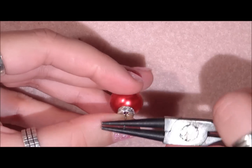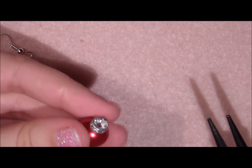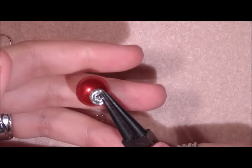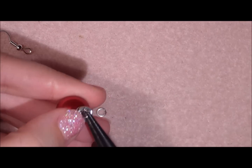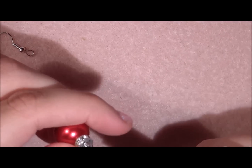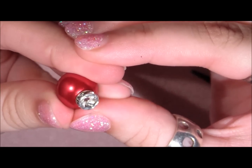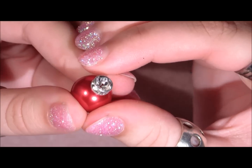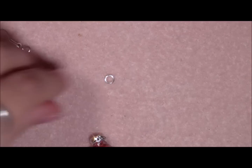So I am grabbing it like this and I am just going to turn it until I have a loop. And that looks like this. Then I am just going to hold the loop and pull it back a little, because the head pin I use is flexible enough for that. And then I am just going to adjust my loop so that it is closed. Just make a loop — it really doesn't matter how you do this. Nobody is going to notice if you have a little bit of a crooked loop, because this is going to be in your rondelle.